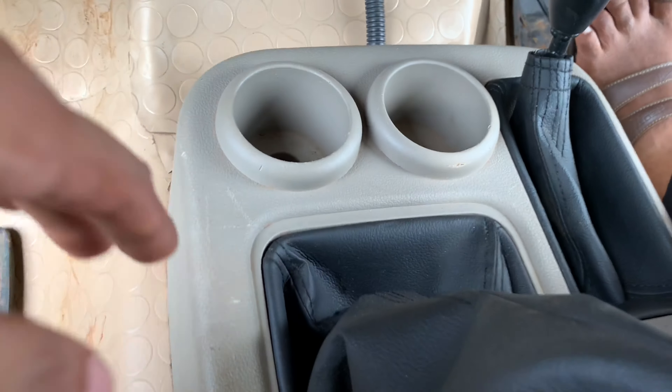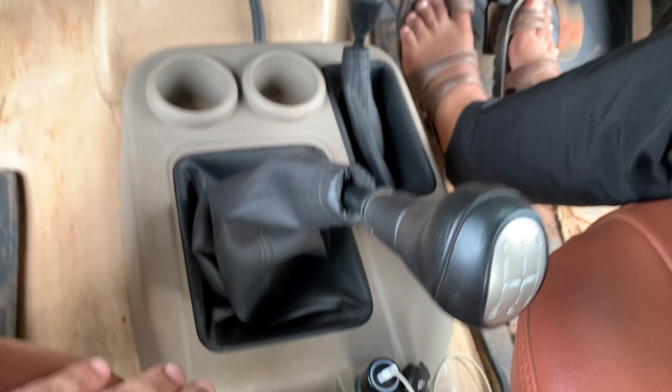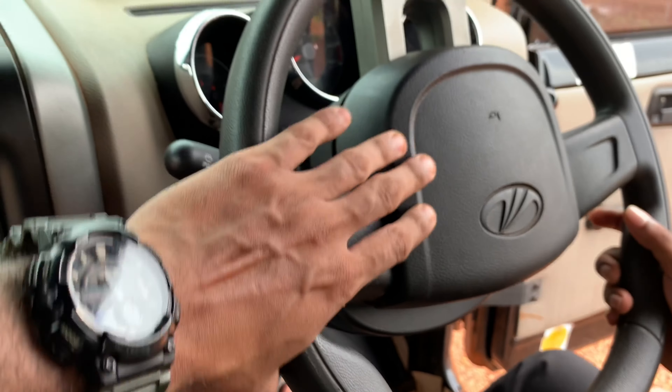In the center console, there are 2 glass holders. Handbrake. Charging port. Off-road steering wheels.